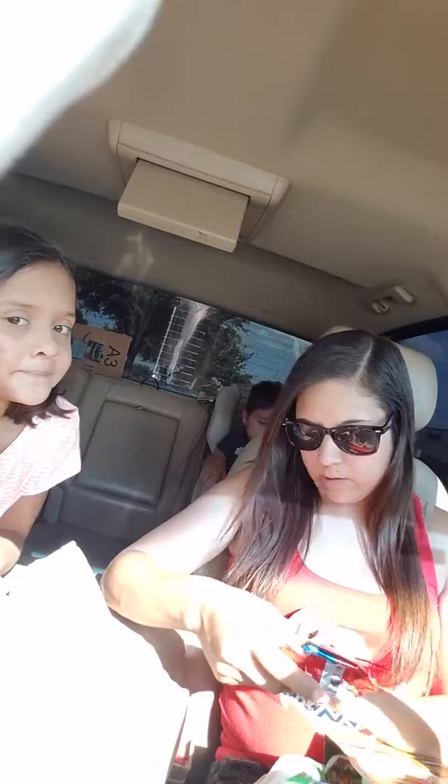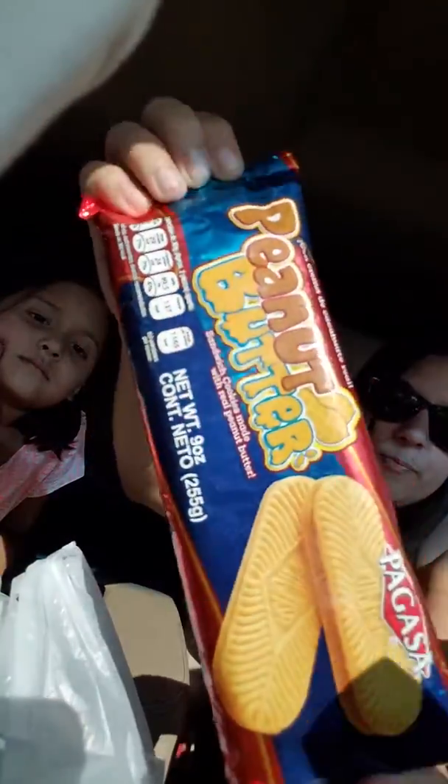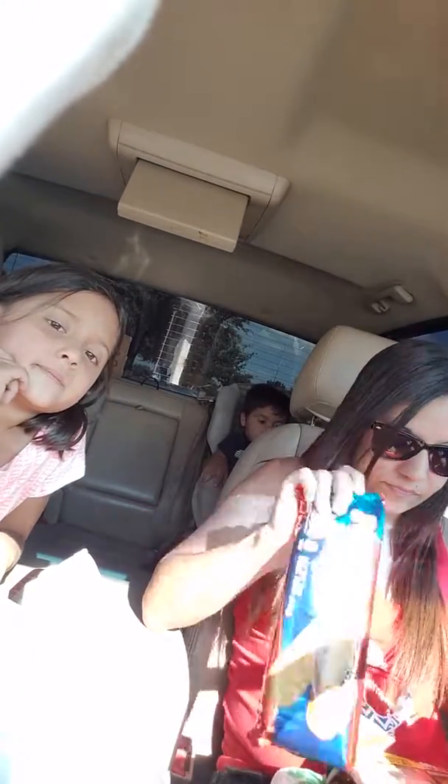I found these — I've never seen them at Dollar Tree before, but there's the Duke or Nutter Butter peanut butter sandwich cookies. It's a good-sized package out here, pretty good size. It's 9 ounces. We're going to try it out.